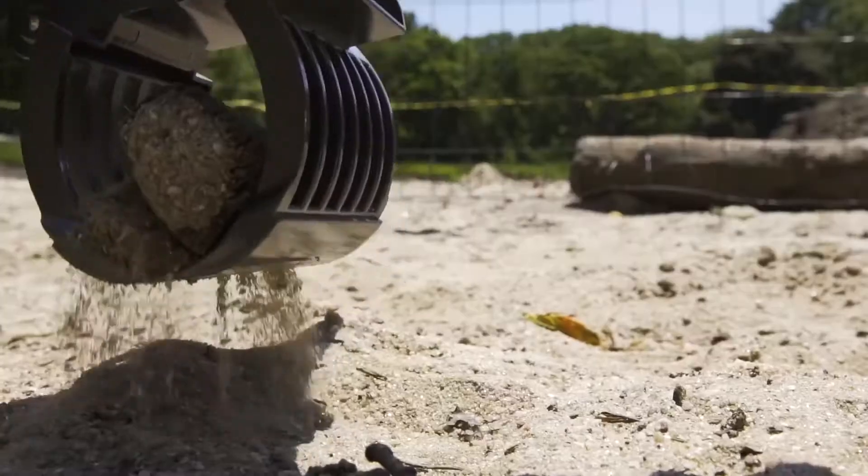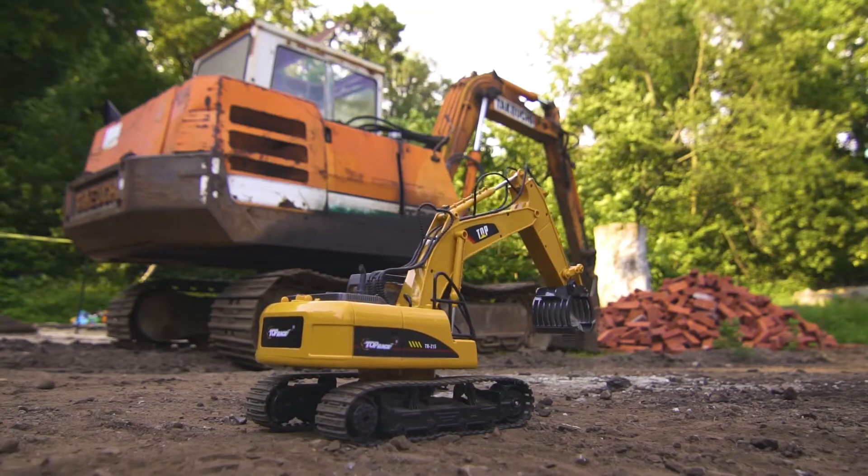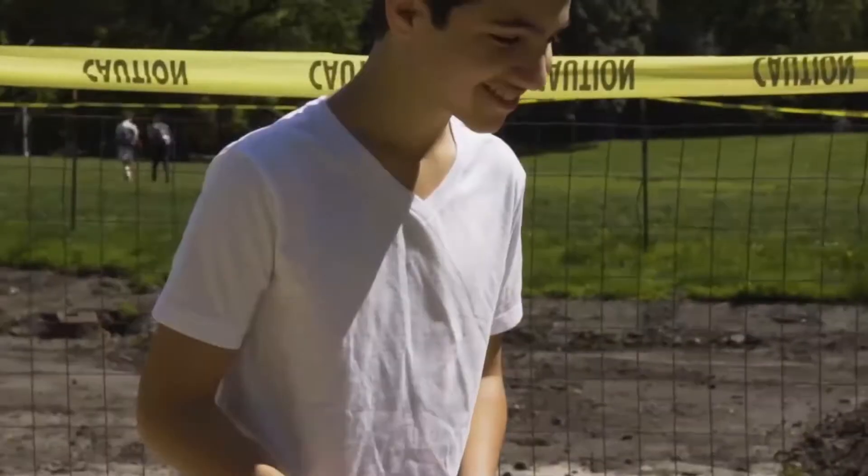Now you can move, lift, and be just like a real construction worker. You can design it, you can build it. Become the engineer you always wanted to be.